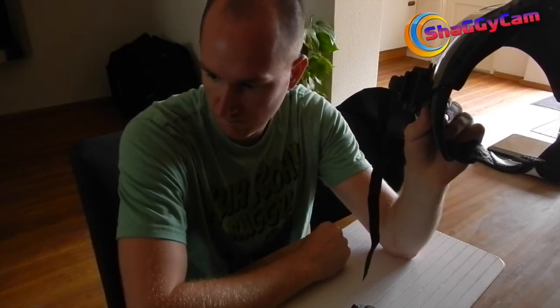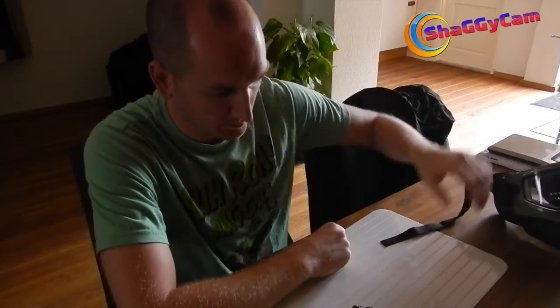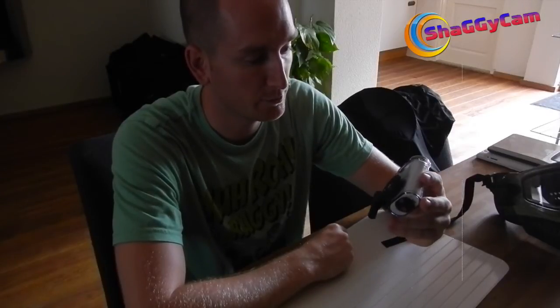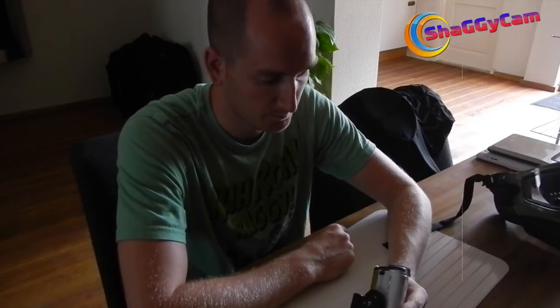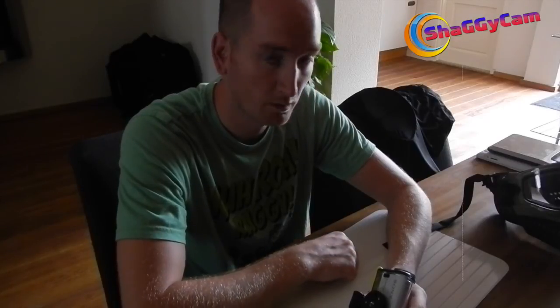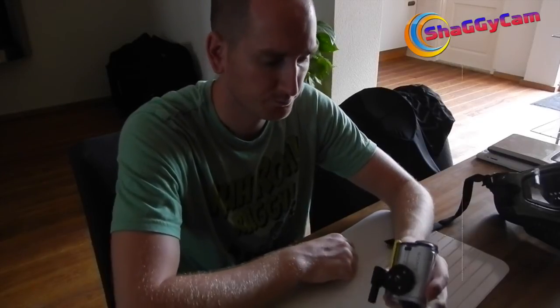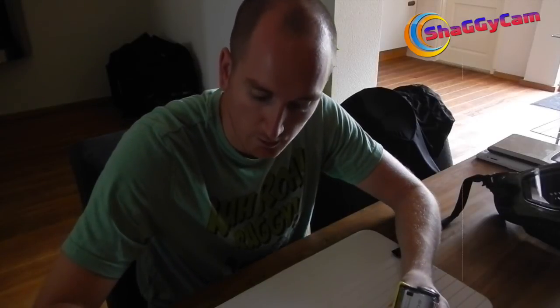That's it for now. The next video will obviously be filmed with the new camera, so we'll see if the video quality improves — it probably will. I'm going to include a little video of me cycling to town just to test the SteadyShot; I haven't seen that myself yet so it'll be interesting to see how it turns out. Thanks for watching and see you next time.